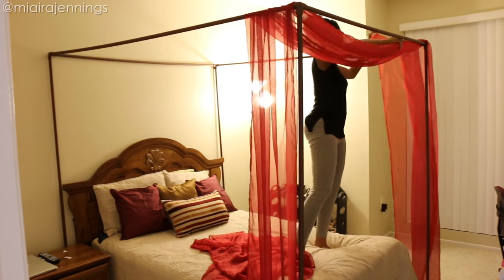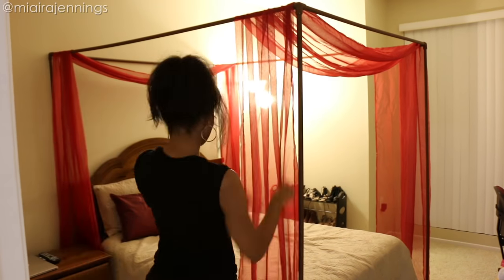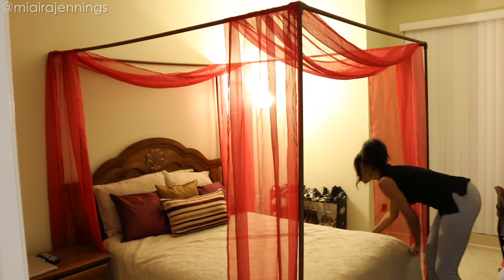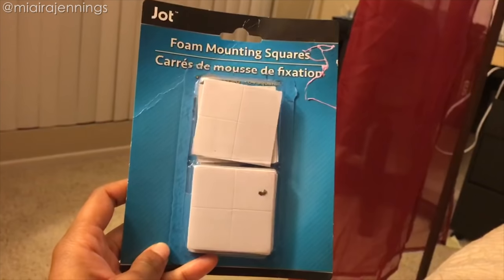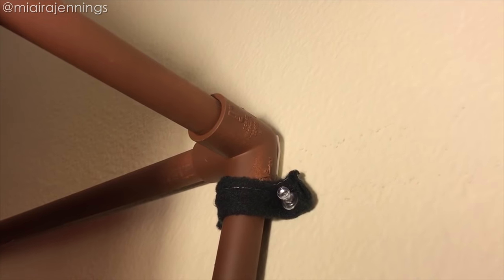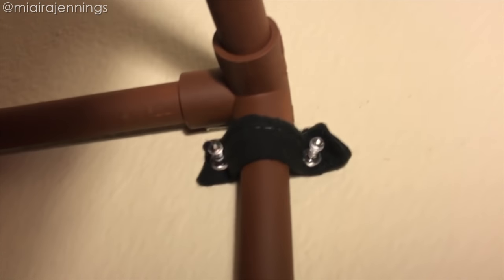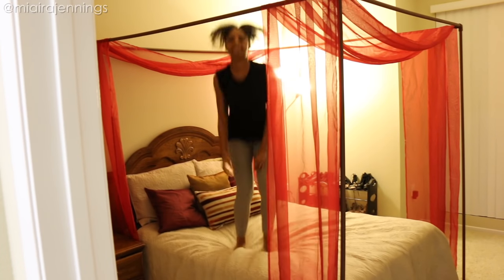For the finishing touch, I added those window scarves. For $4.99 these things looked really, really good on top of the canopy. I do wish they were darker, but for the price that is all right. I placed foam mounting squares in between the elbows and the wall for extra stability. If you want to take it a step further you can add a tube strap, but I made my own from a fabric strip and push pins. Now that the canopy is nice and secure, let's check out that transformation!